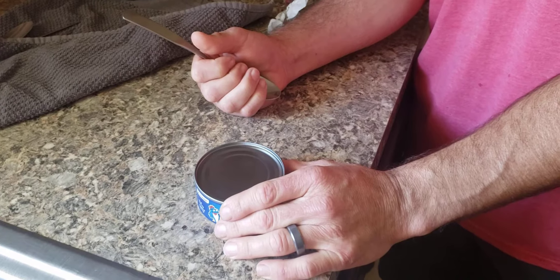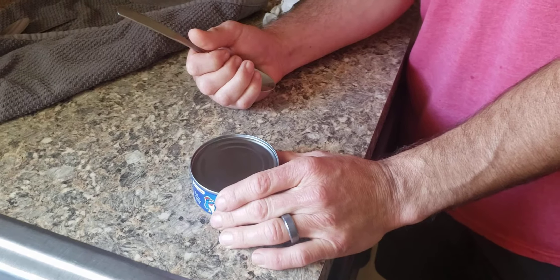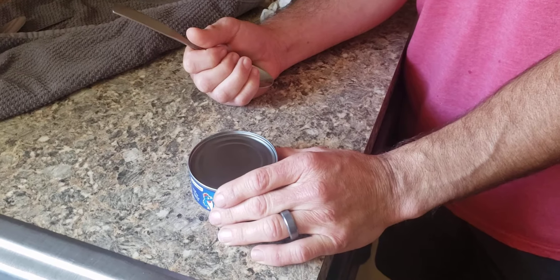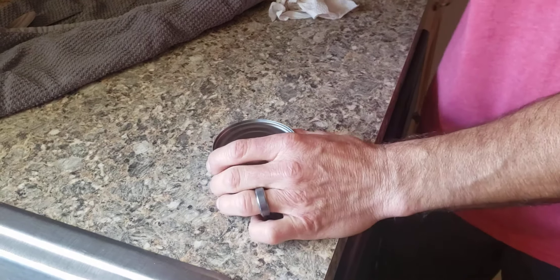We're on vacation in Florida — the house that we rented does not have a can opener, and we bought four cans of tuna earlier. I've heard of this trick working, so I'm gonna try opening this can of tuna with a spoon.